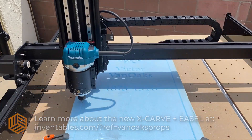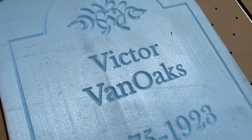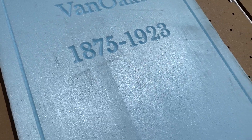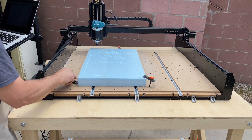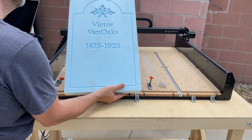And just like that, my tombstone is done. As you can see, there's a level of accuracy here that, regardless of how steady my hand is, would never really be possible to achieve with a rotary tool. Plus, it's nice knowing that I won't have to hide a mistake by adding in a crack or a chip in the face of the tombstone to save me from having to start all over again.